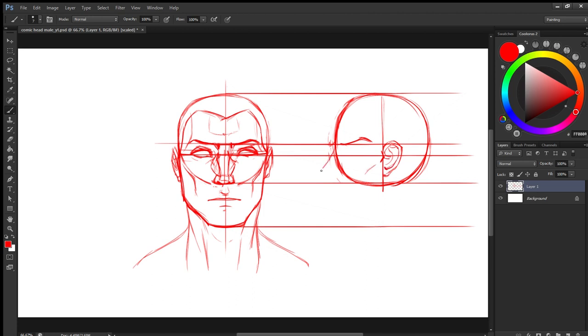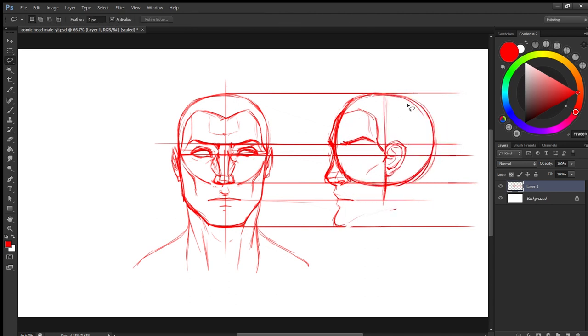I have extended the guidelines and I am making a side view. Because for comics you would like to have front, side, and a three-quarter view, which we will be drawing later.